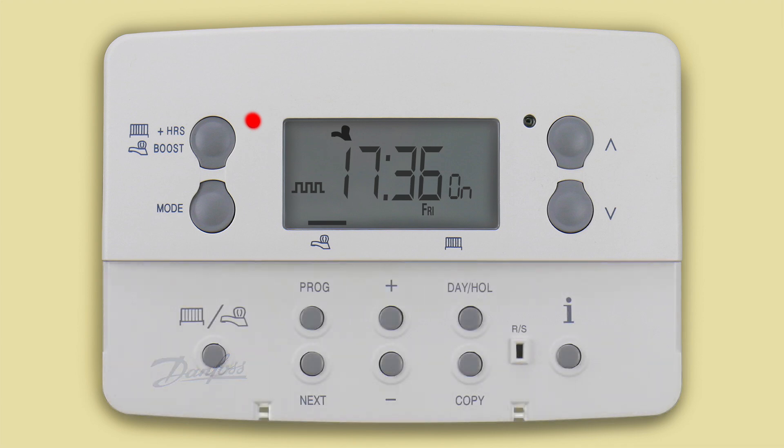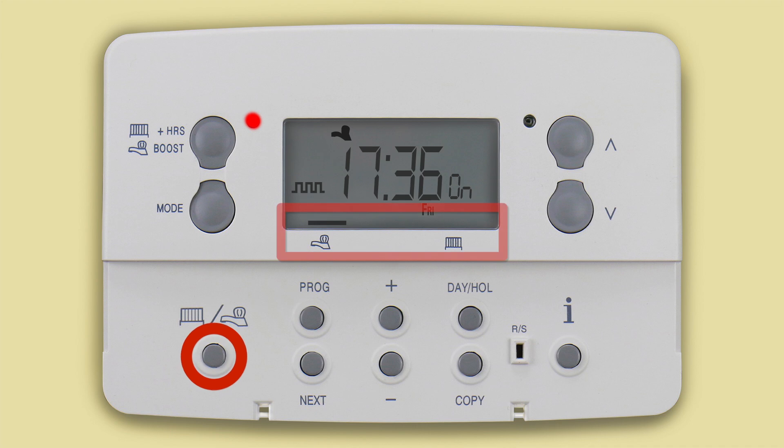Firstly, it is important to know which function you are in — central heating or hot water. This is controlled by the select button here. See how the black bar at the bottom of the display switches between the radiator icon for heating and the tap icon for hot water.